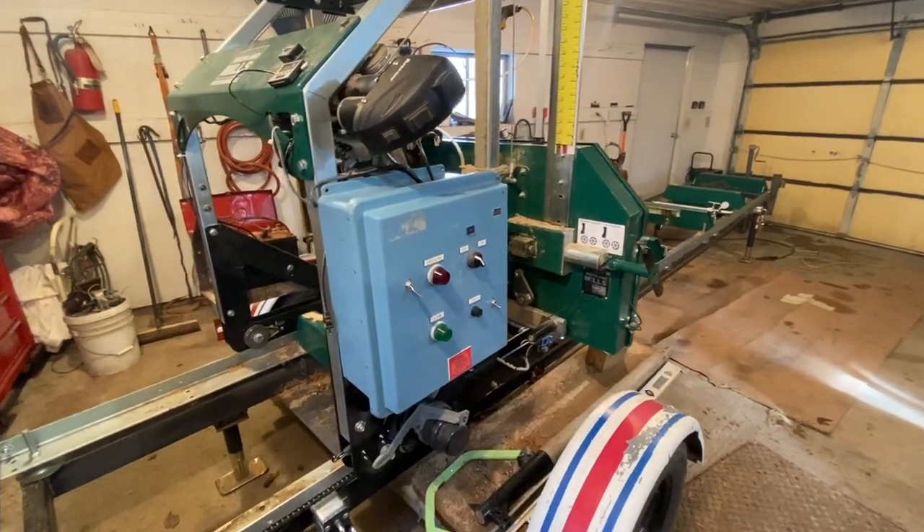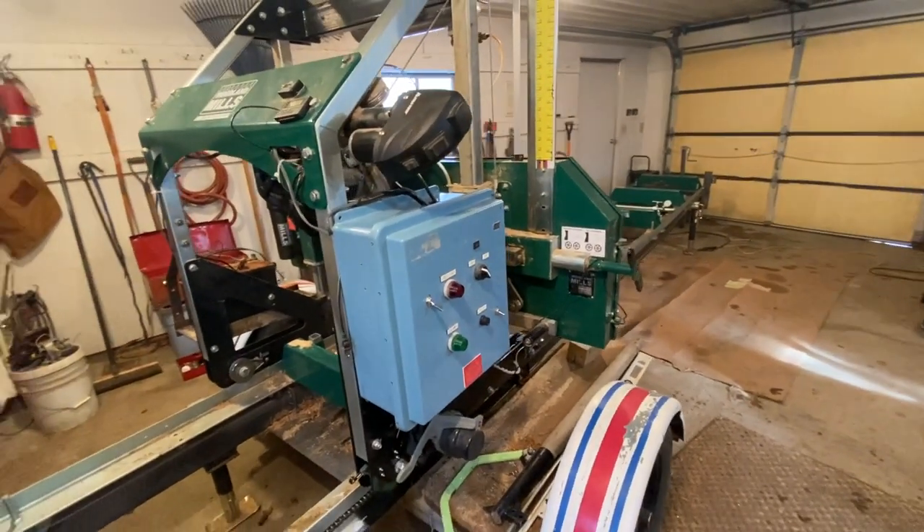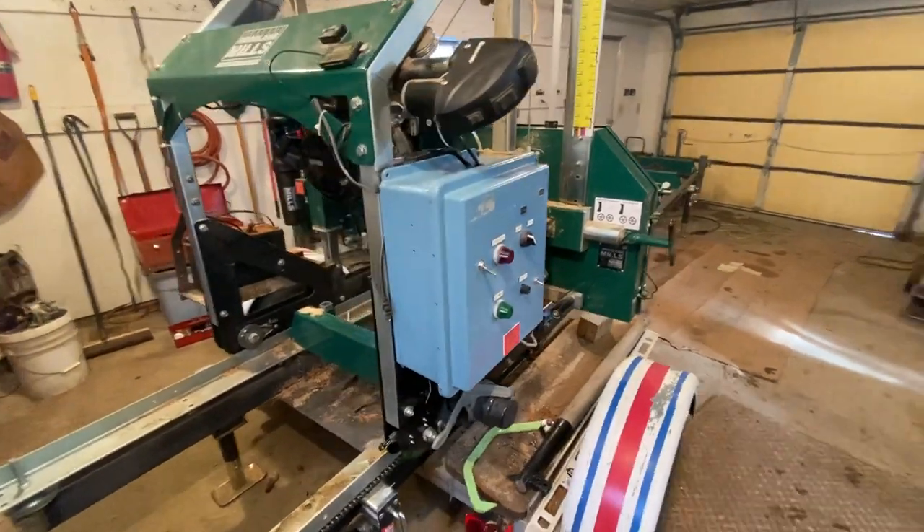Hi, this is Kevin the Miller here. I appreciate you watching the channel. I wanted to do a longer demonstration on how my auto feed system works on my mill.